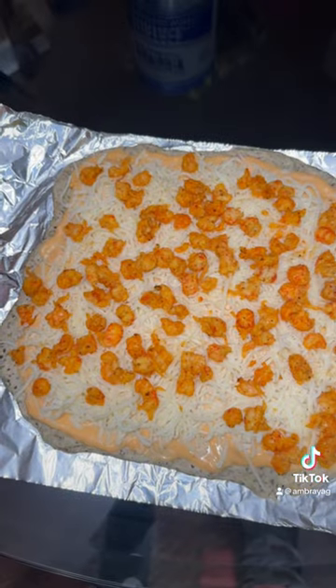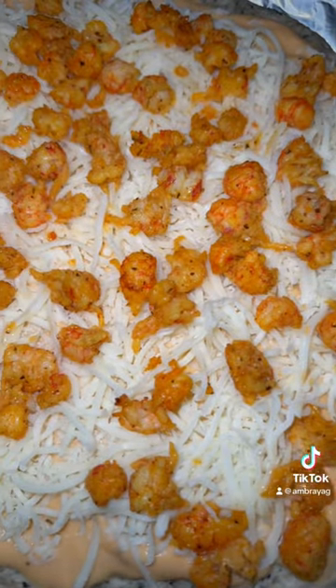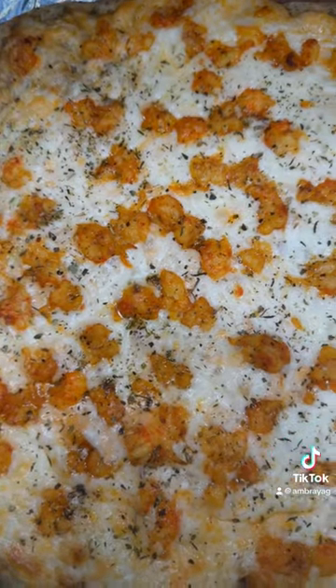This looks really good, y'all. We're going to pop that in the oven — throw it in the oven. All ready to go for about 20 minutes. Now look at that.